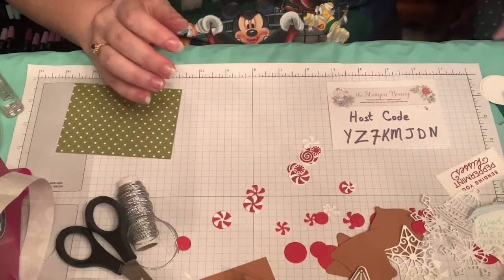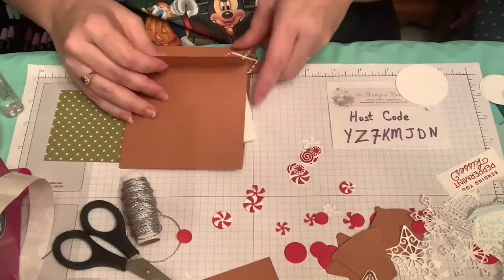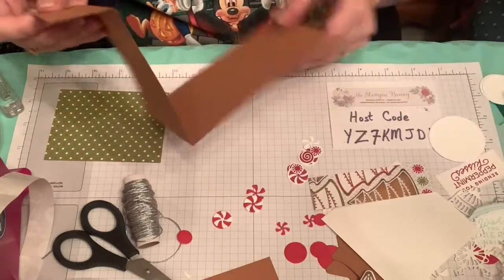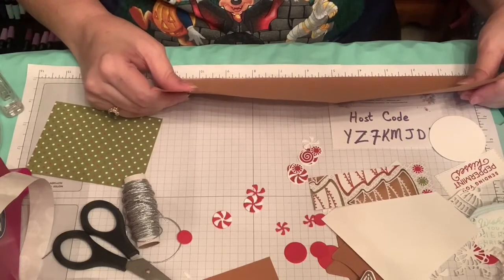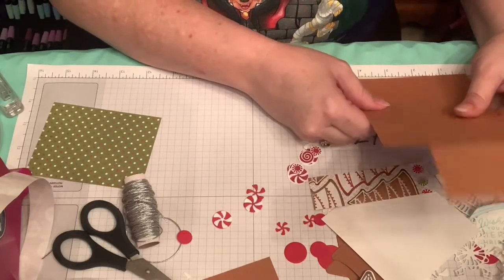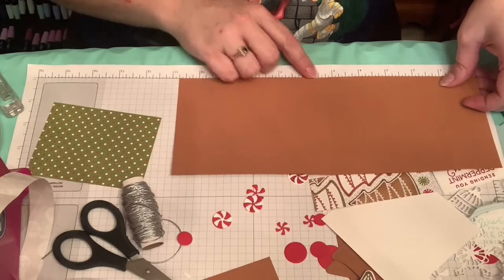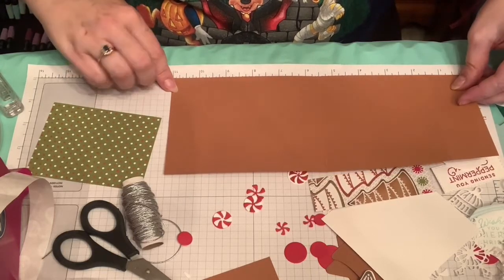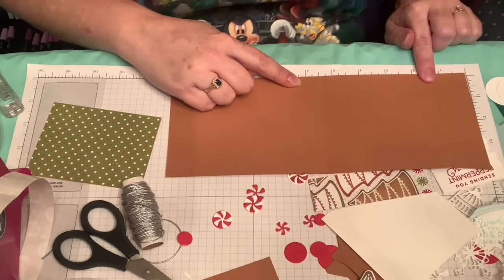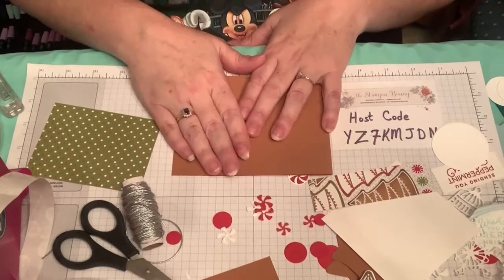The next thing I wanted to show is a fun fold — this is a pocket card. It is 11 inches long and four and a quarter inches wide, scored at one and a half and at five and a half so that we have a half size and it's ready to go in an envelope.